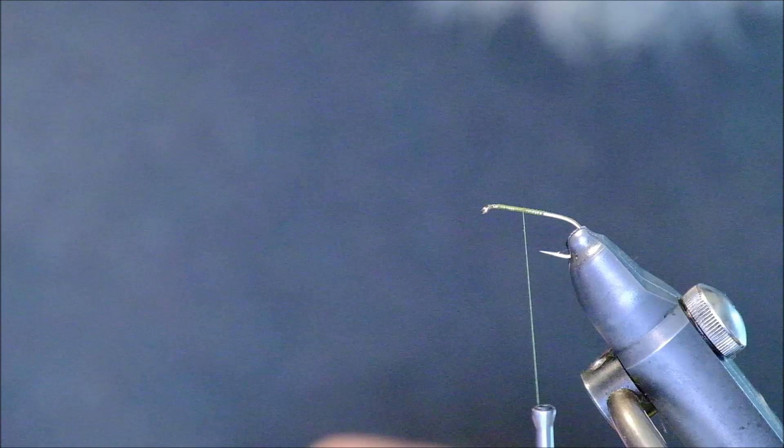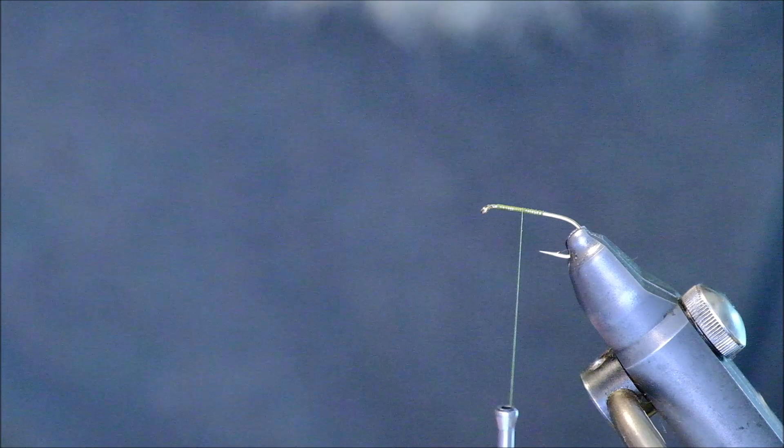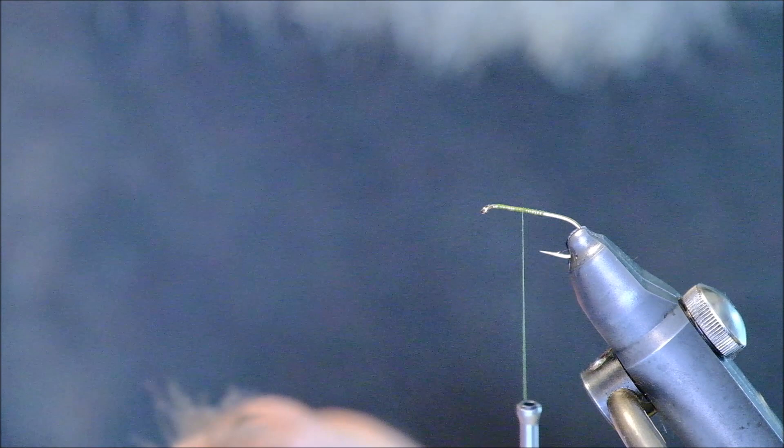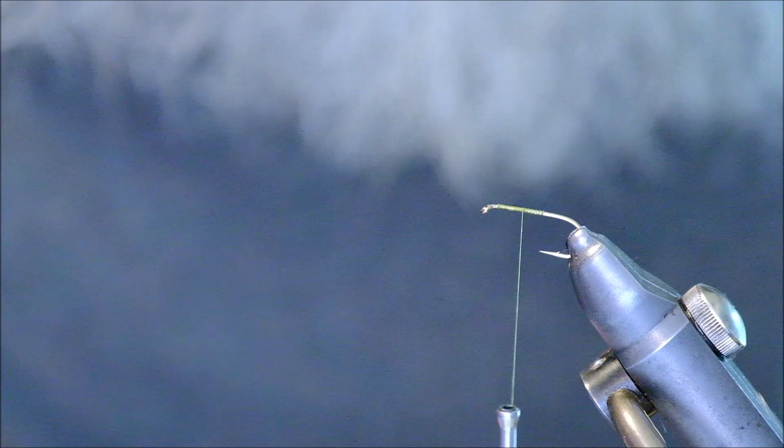The next material is CDC — called 'canard' in French, basically duck's preen gland feathers — and we're going to use a bunch of these to create the mayfly wing. I have a bunch here but a lot of the bigger ones are gone because I've had to tie a lot of mayflies to meet demand. I'll try and find a few bigger ones — they're nearly all gone.